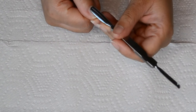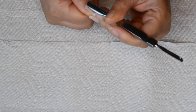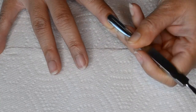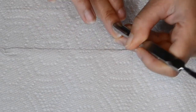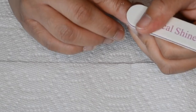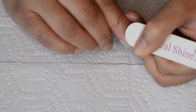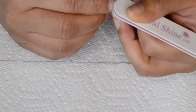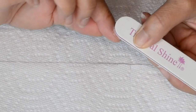Prep work is the name of the game when it comes to applying your nails yourself. I want to make sure that I have a really good base before I apply my acrylic. To start I will be pushing back my cuticle with this cuticle pusher. Then I'm going right in with my hand file to work on the cuticle area. I really like files that have a rounded edge like this.